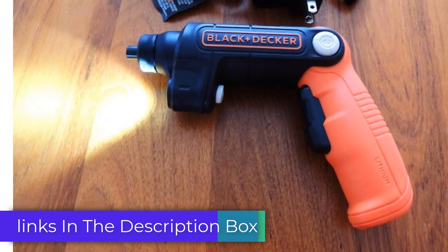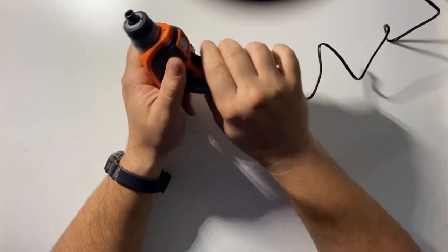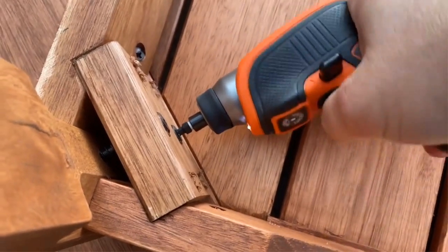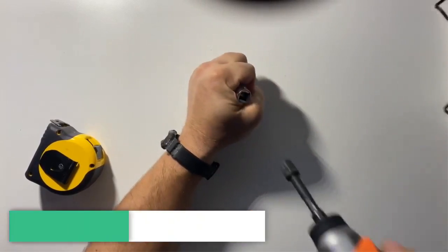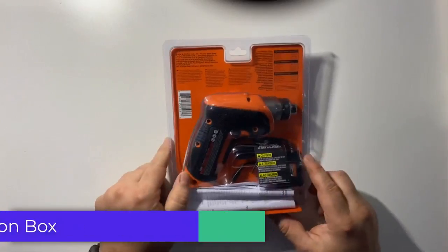No need to worry about power. The Black+Decker BDCSFL20C comes with a charging cable, so you can always have it ready to go. In conclusion, the Black+Decker 4V Max Cordless Screwdriver is a game-changer. For more information on each product, including current prices, we've included the links in the description box below. Make sure to check them out for the best deals.